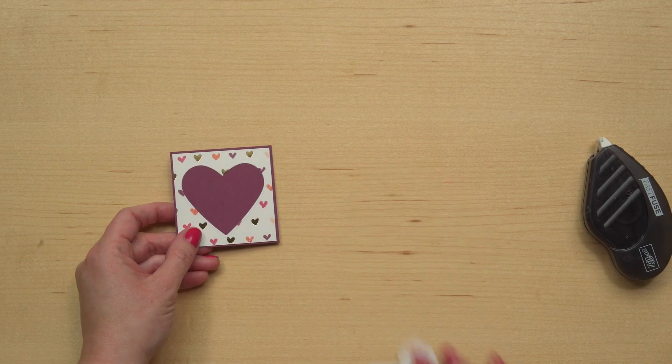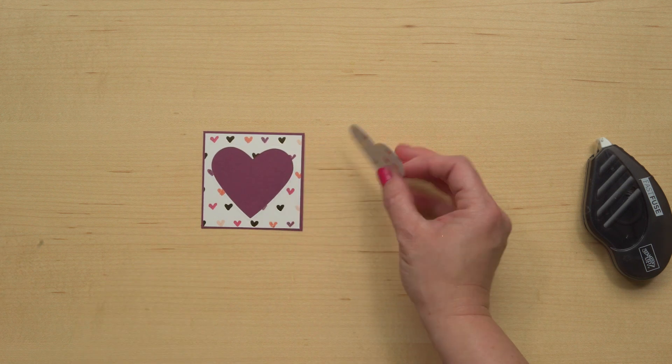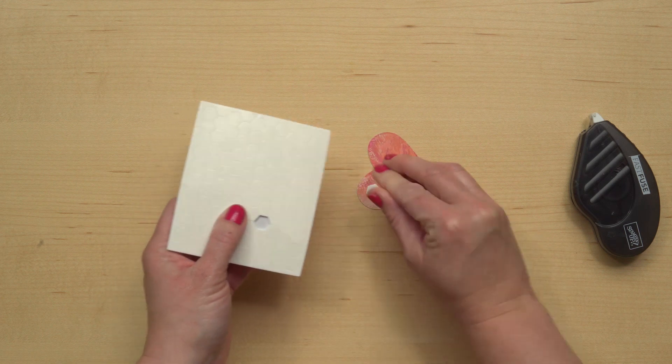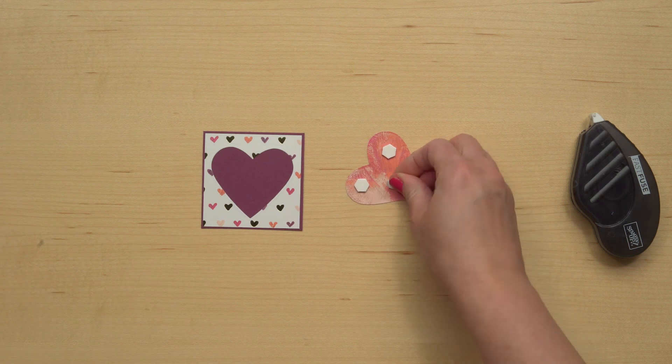The next thing is you'll take that shape and you're going to pop it up over the center of the heart. So I'll just use a couple of our Stampin' Dimensionals.